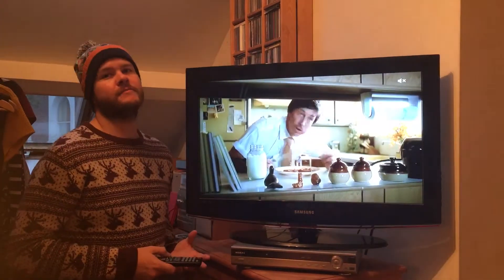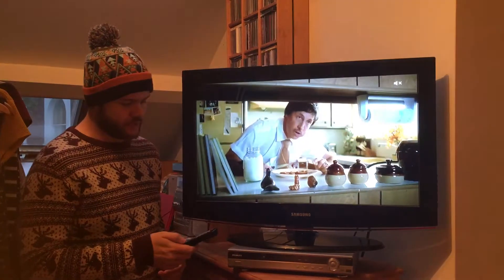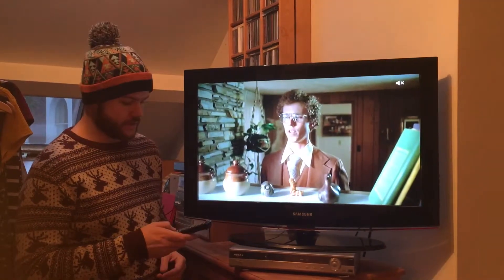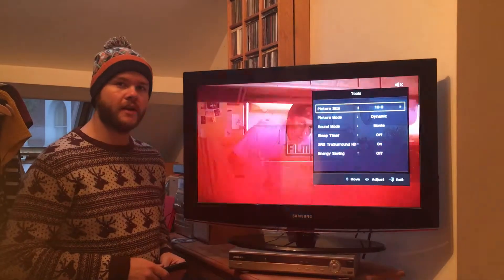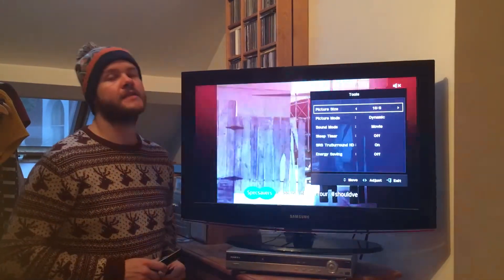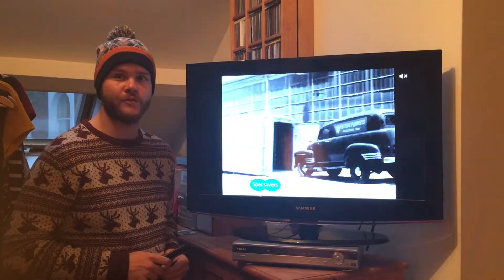Also, the menus maybe aren't as intuitive as some other televisions. I'll give you a quick glance at the actual guide that we have on here — it's quite basic, quite hard to maneuver around. When we first got this TV in the house, it was challenging to set up and get tuned fully.